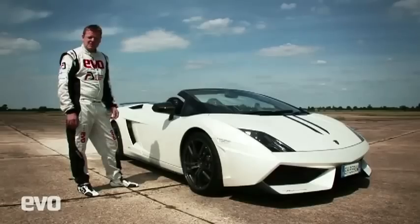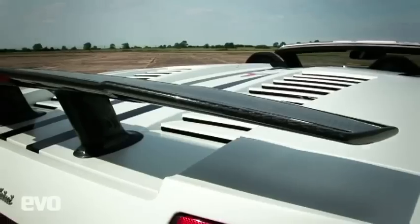We're here at Bedford and we thought, what can we race this against? And then that carbon rear wing gave us an idea.